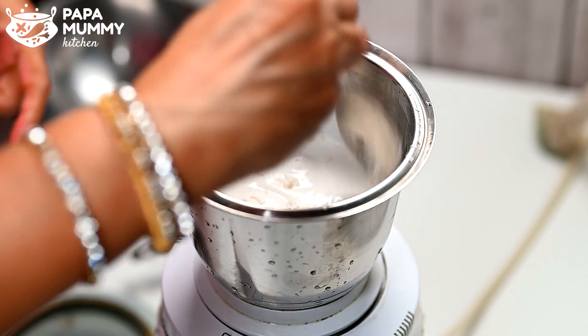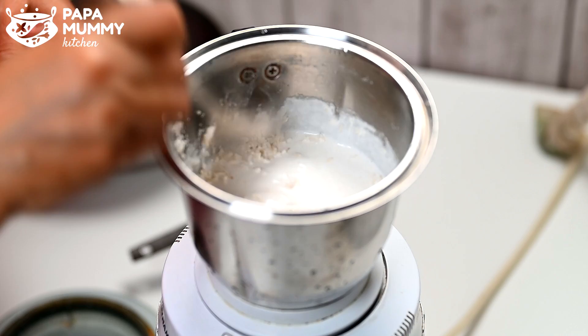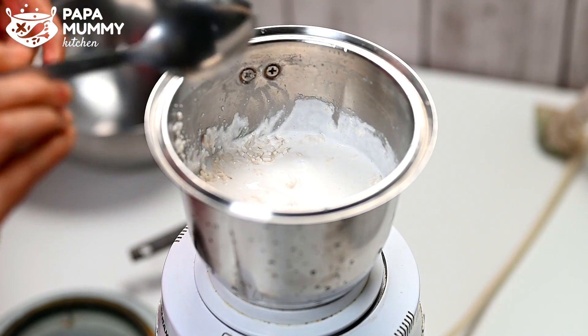We are going to cross this semi-finished paste and we will be making a smooth paste. With this paste, we will be making a cream dough.